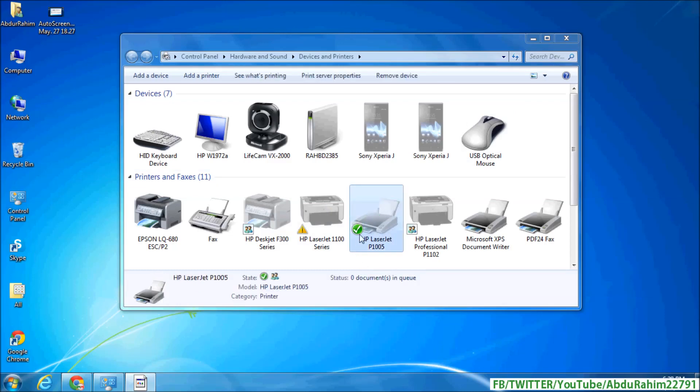The printer is actually online — you can see it is connected to your computer — but in the Devices and Printers option it appears as offline. Here is the solution: right-click the printer device and then click on 'See What's Printing'.